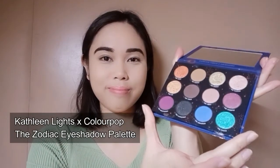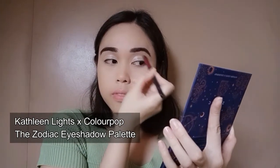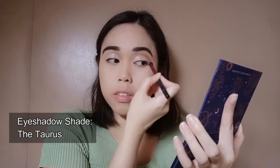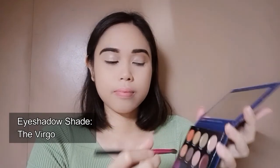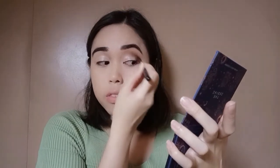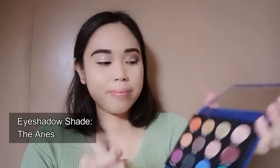For the eyeshadows, I will be doing two looks — one glam and one dark theme. I will be using the Kathleen Lights x ColourPop The Zodiac Eyeshadow Palette. The first shade is Taurus, and I will be placing this above the crease. Next shade is Virgo, and I will be placing this on the outer corner of my eye and on the crease. Next shade is Iris, and I will place this on my eyelid.